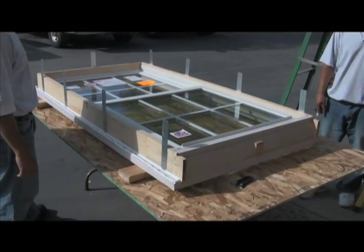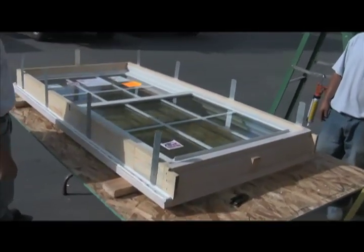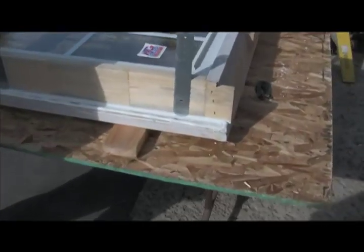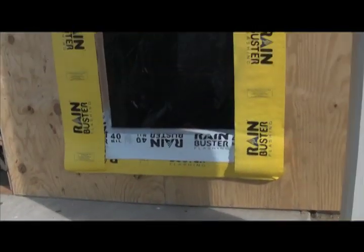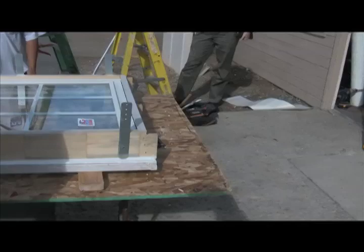Now that we've got this window prepped for installation — which means we've got the installation straps on, we've got sealant applied at the intersection of the brick mold casing and the jamb, and we've got our half-inch bead of sealant applied on the outboard edge of the brick mold casing — the rough opening is correctly prepared, flashed, and pan system is in. It's time to get this window in the opening.